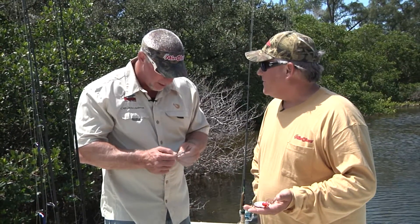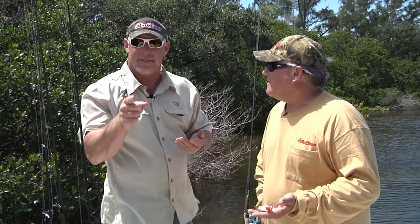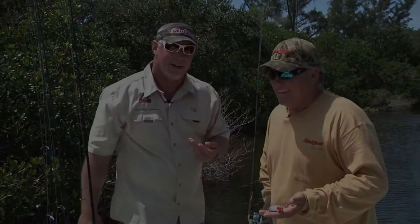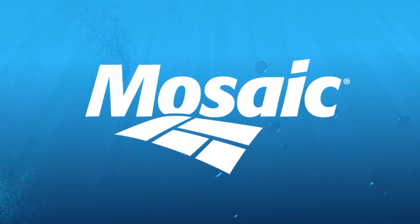Great day on the water. Anywhere you go to buy your tackle, make sure if they don't have Mirror Lures, tell them they need to get some. They can give us a call at 1-866-GAME-FISH — we can get you hooked up. Real Animals Tip of the Week, brought to you by Mosaic.